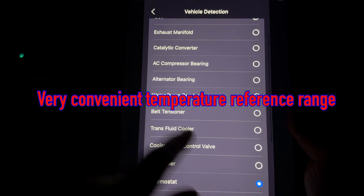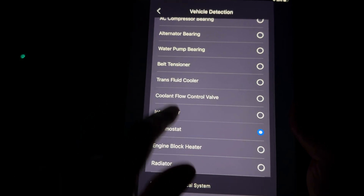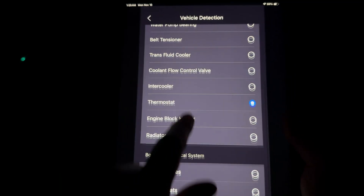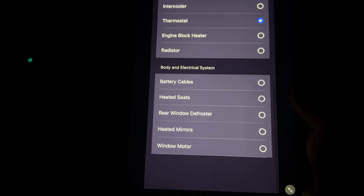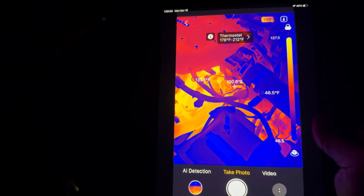Options include: catalytic converter, exhaust manifold, AC compressor bearings, water pump bearings, belt tensioner, intercooler, engine block heater, radiator, and more. Let's go to thermostat — and of course there are more options below that.